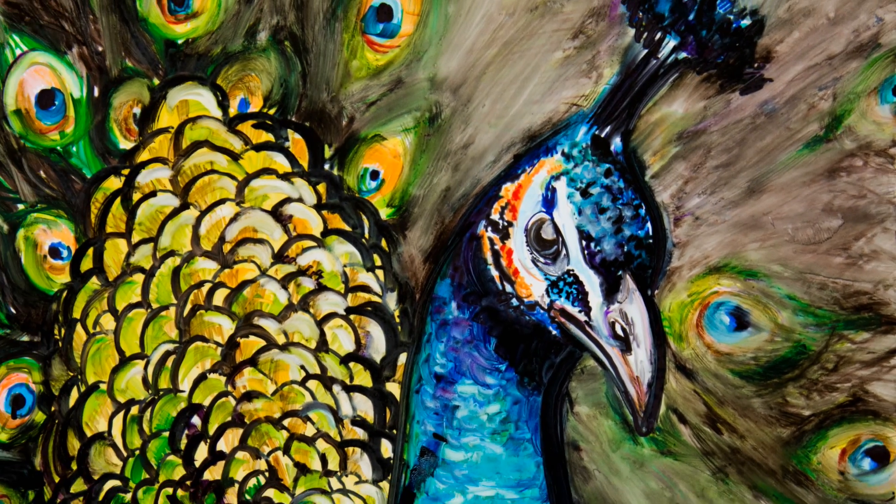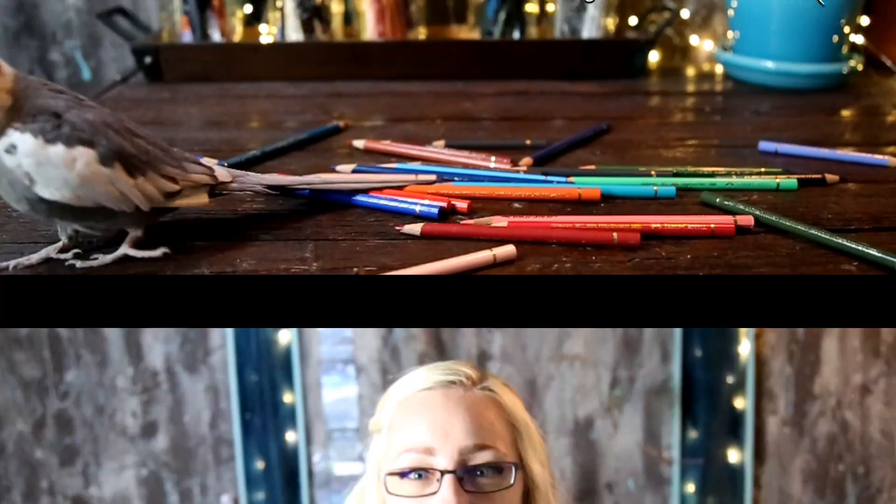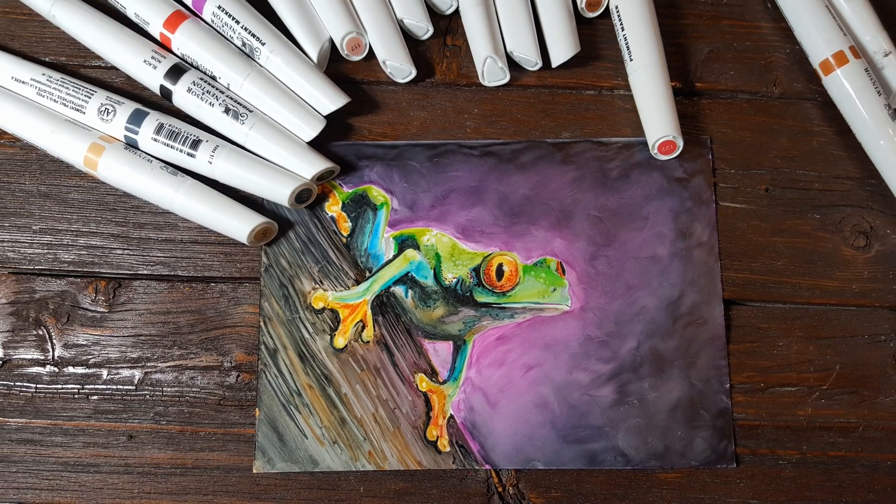Today I'm demonstrating Winsor & Newton pigment markers on this peacock drawing. I love these markers because you can make them look super blended, something very much like an oil painting, or you can leave them where they're a little bit more stylized. You can get kind of a cartoony look like I did on parts of this one. They're just so flexible.